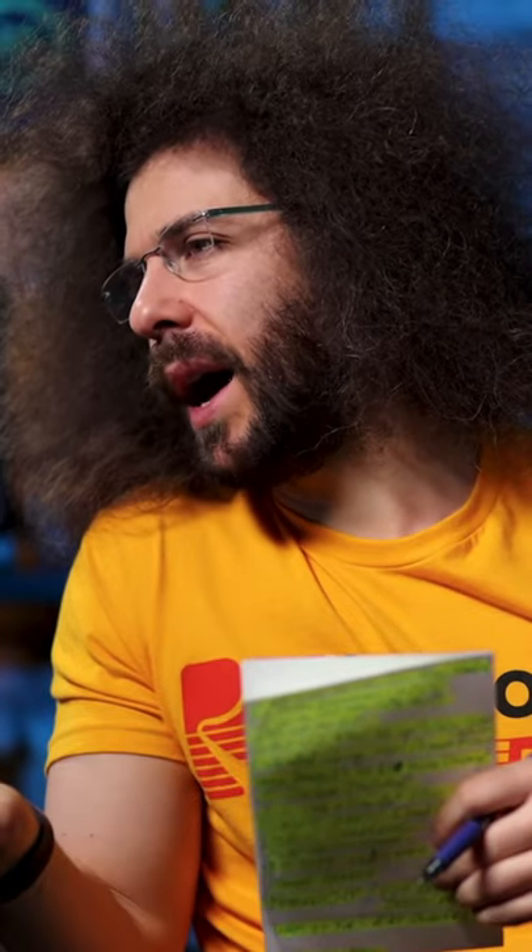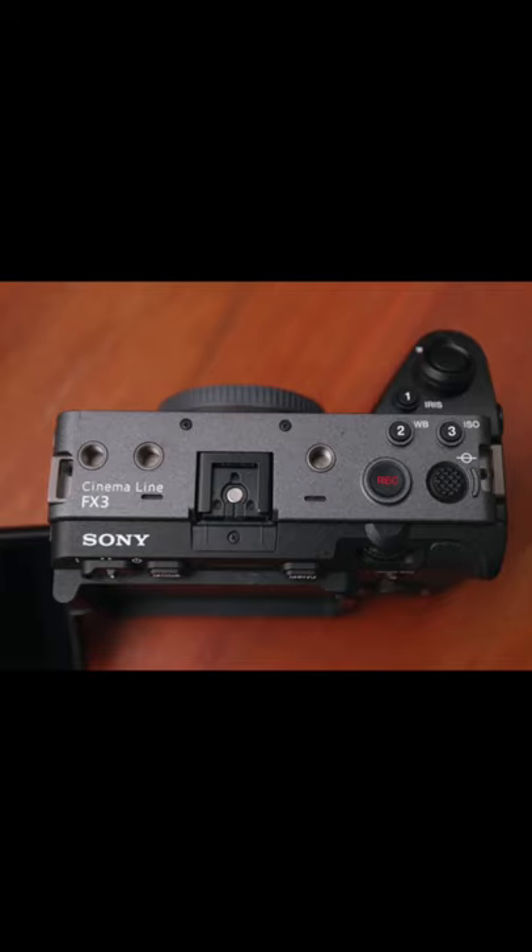If I bought an A7S III, I would be pissed. First off, it's great. It is a Sony A7S III, except for a few details.